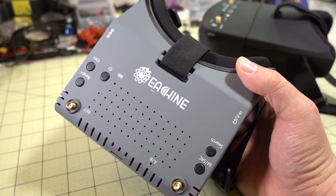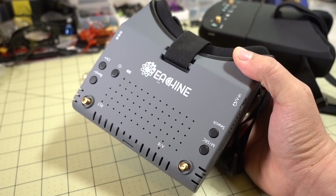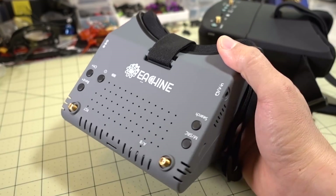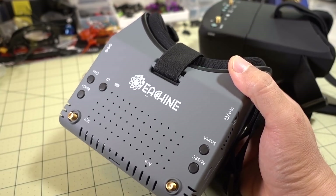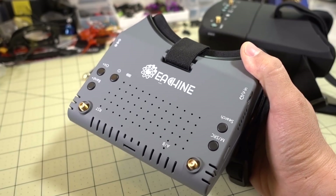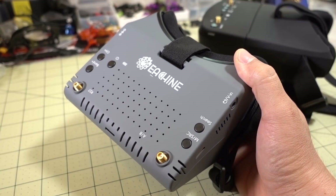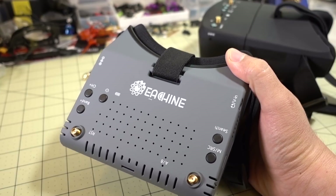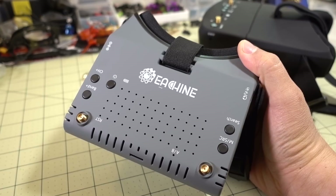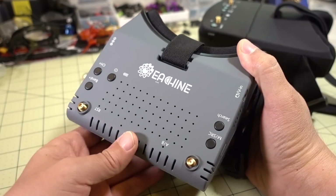Hey guys, in this video we're going to be checking out the eShin EV900 goggles. These are a new kind of box style goggles from eShin with a bunch of new features — some of them good, some of them not so good. I'm going to go over some of the important ones here. This is a prototype or beta version, and I'm thinking they're taking feedback from reviewers before they come out with a production version. It's not even available on Banggood's website yet, though eShin does have a listing on their website with the current specs.